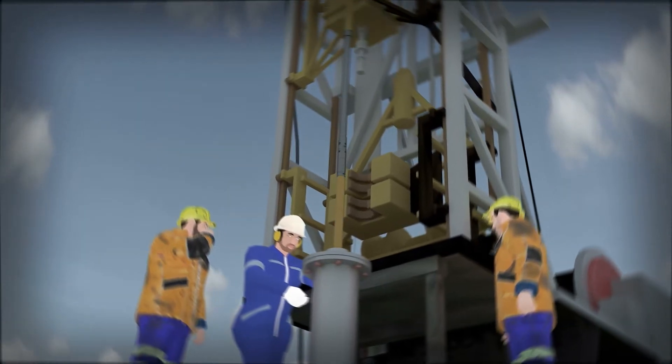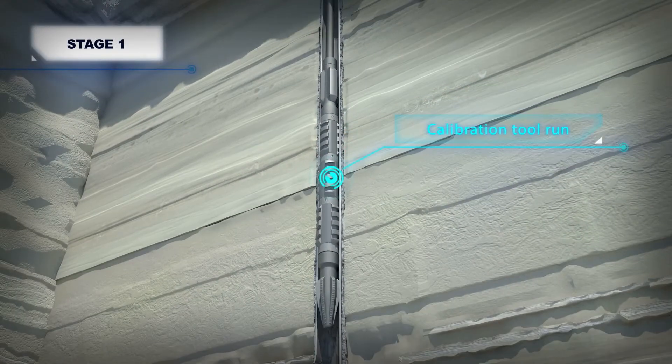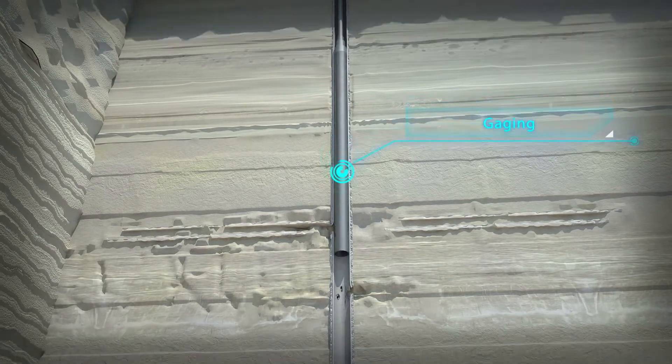X-band technology consists of several stages. During the first stage, the reaming mill, rabler, and drift mandrel are run on tubing below the problem zone in order to prepare the well for the casing tubing patch run into the specified interval.